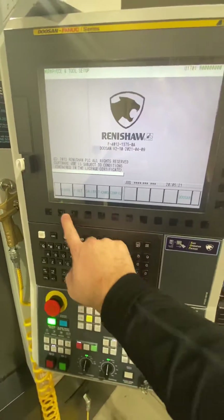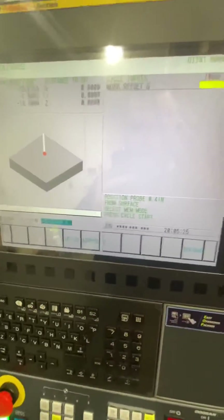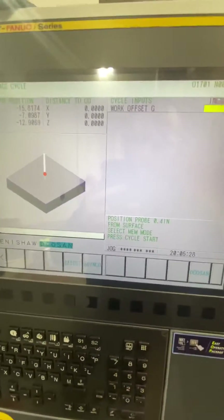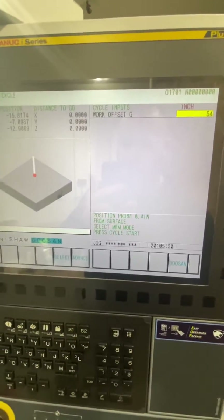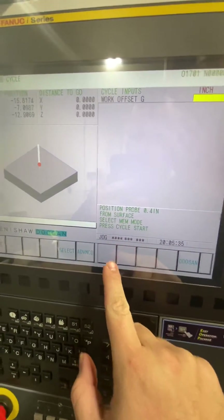Then here we've got probe, so we'll just hit probe and choose what we want. I want to do Z — type in your work offset, do 54. That tells you: position probe 0.4 inches from surface, select MIM mode, press cycle start.